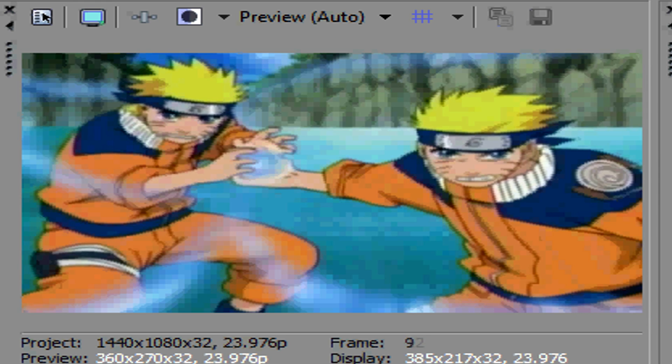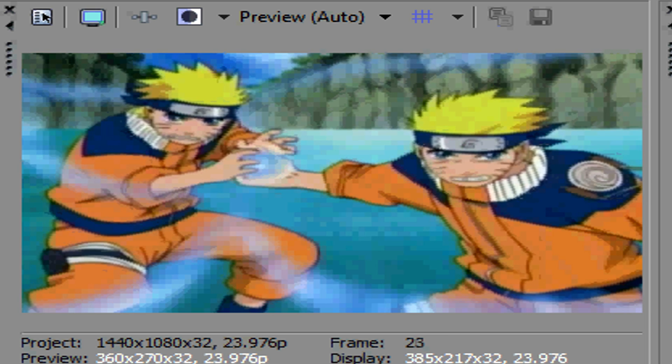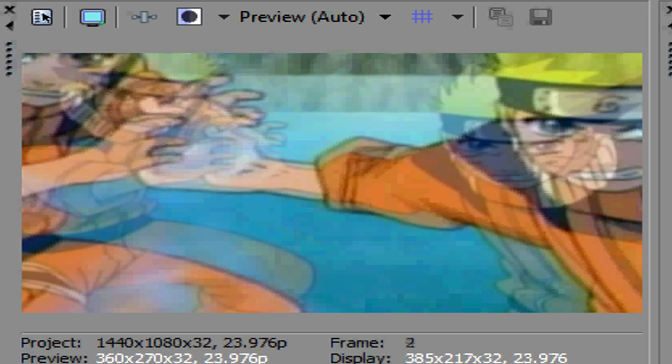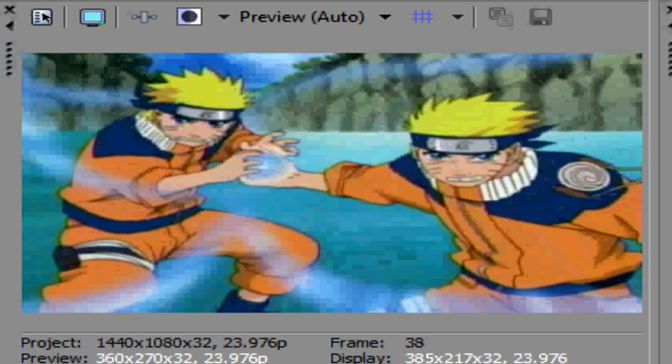Alright, so here's the first one. That looks pretty bad. And here's the one I just made with just Vegas — it's an event pan crop, I used three keyframes, and here it is. That looks a lot smoother.